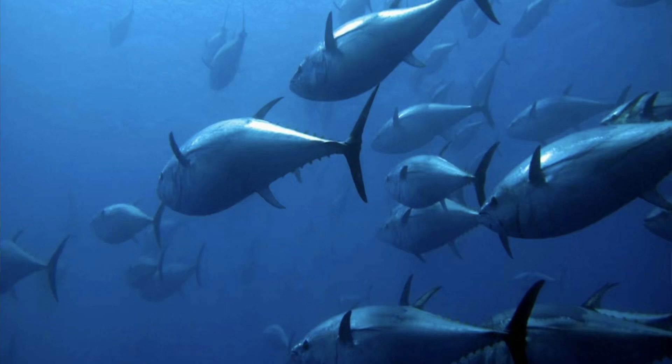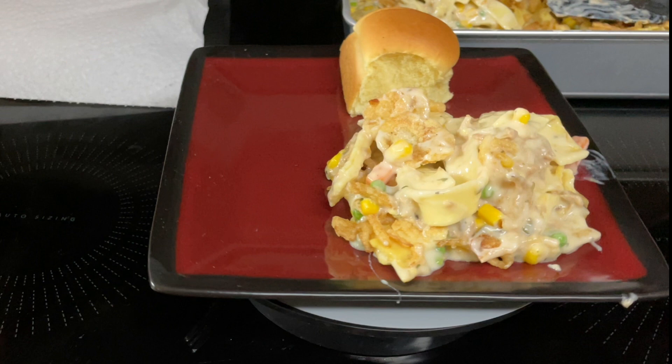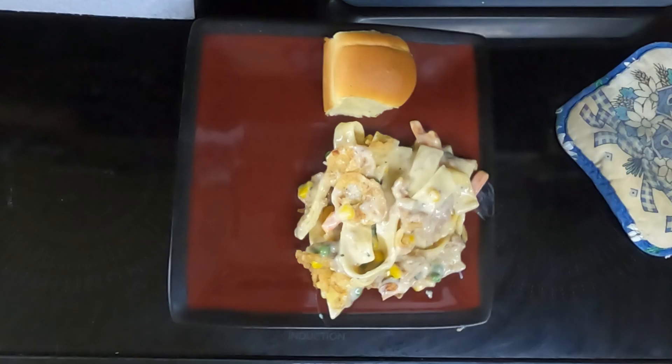Hi everyone, today I'm going to be making a recipe that Dave thinks is just okay — not one of his favorites — but I'm going to be putting my own spin on tuna noodle casserole. My take is jalapeno tuna noodle casserole.